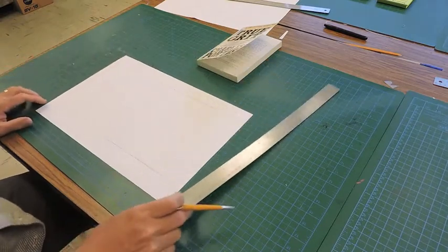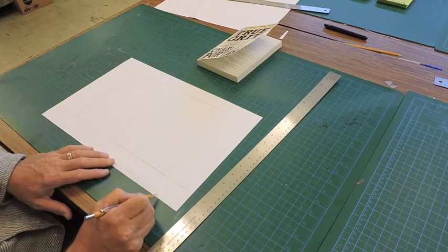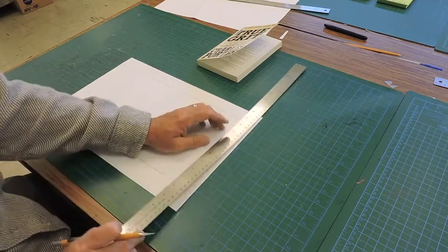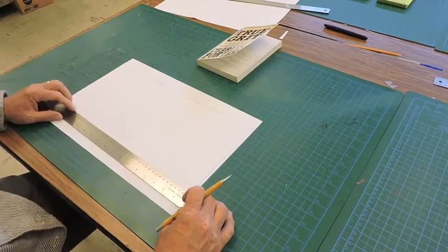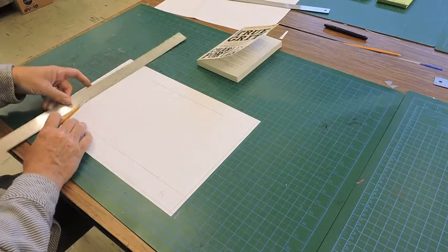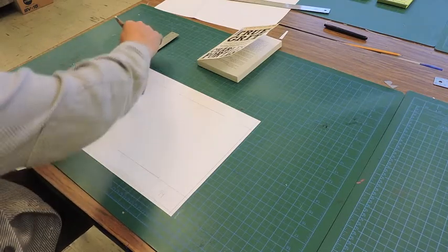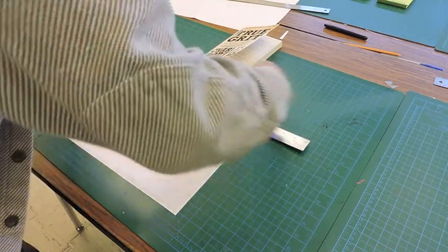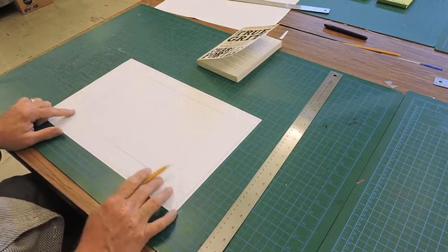One thing to remember: our printer only prints from about a quarter of an inch away from the edge, so you need to leave about a quarter of an inch around the edges. Give yourself some room there. Make your line just about a quarter of an inch in, so you know how big your spine and flaps can be. The flaps need to be more than 50 millimeters. This book has a fairly decent-sized flap as it is, so I'll just measure it and get it close.